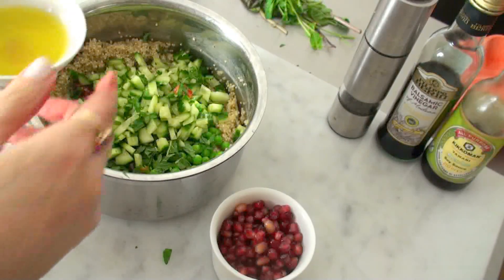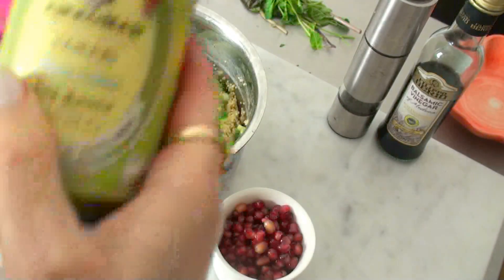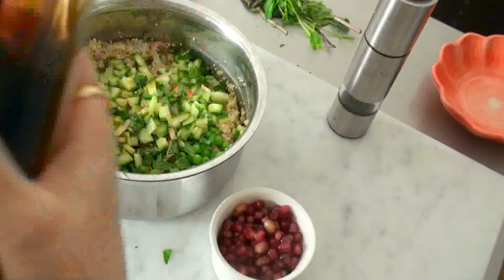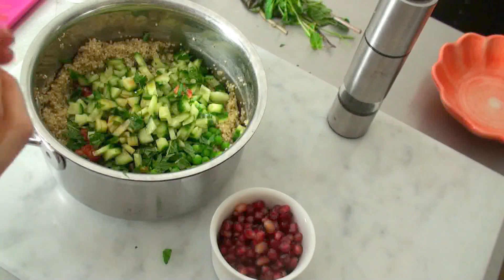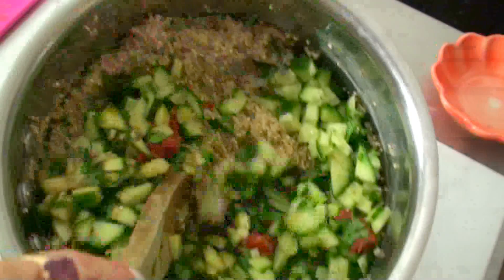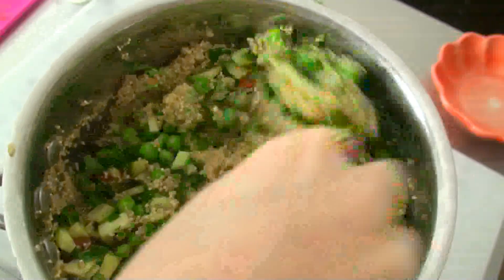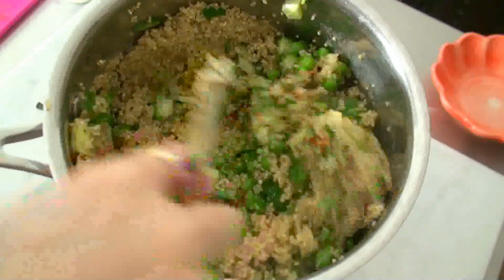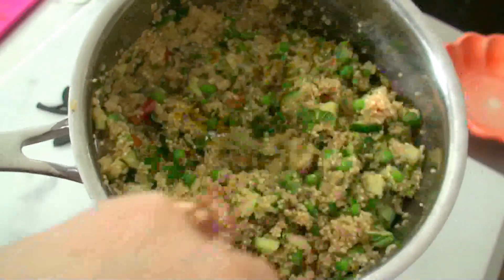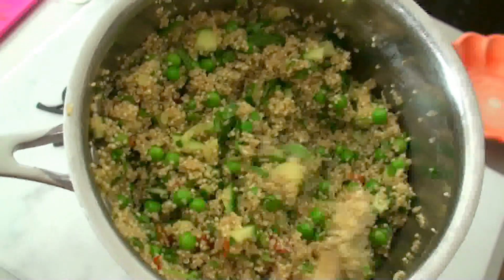A little bit of dressing as well: I'm putting in some olive oil, about two tablespoons, and I'm going to use tamari — which is gluten-free — about a tablespoon, and also some balsamic vinegar, you can use any vinegar, a little bit of that, maybe one tablespoon. Black pepper, mixing it up, and then you can just taste it to see if you need more salt. If it was just for me I might have added a bit more sun-dried tomatoes, but because of the kids I'm going to leave it like this.